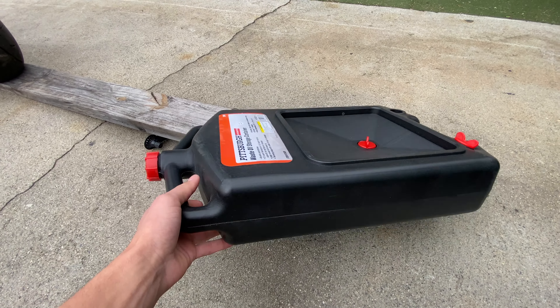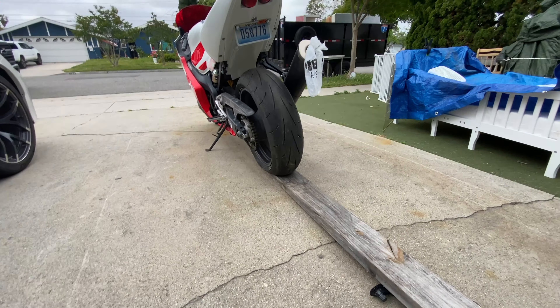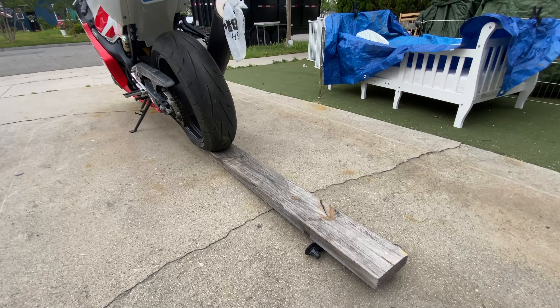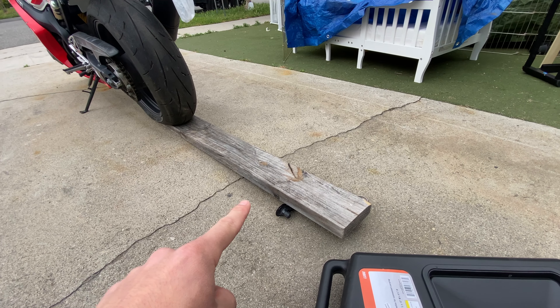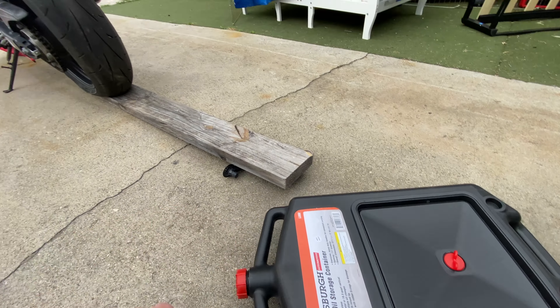I had to go ahead and buy this low-profile oil pan since the one I had would not fit under the bike. Even then it barely fits because the tires are deflated — I had to put it up on some wood, and with that it barely fits under. If all goes well today we should be able to get the first start on the bike, which would be really exciting. Let's go ahead and get started with the oil change.